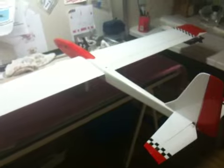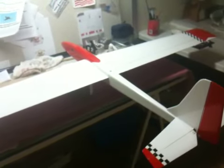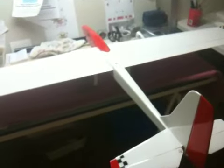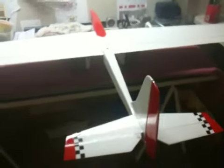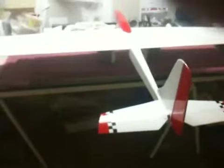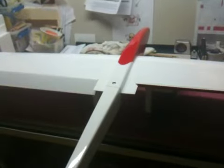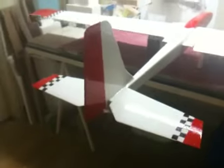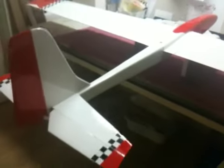I wanted to get the wing loading down to about 8 or 8.5, but it just didn't work out. Snap flaps — gotta have those.